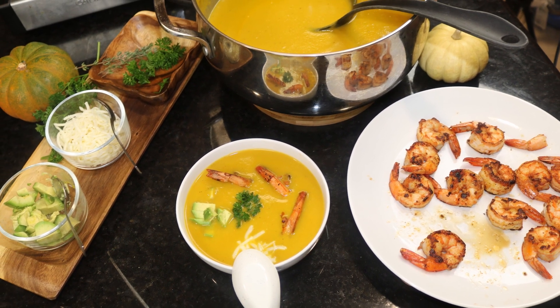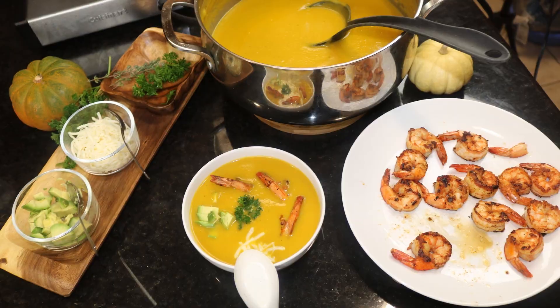This is my recipe for butternut squash soup. I hope you enjoyed watching that — please try the recipe, subscribe to my channel, and let me know what you think in the comments below. Until next time, see you later!